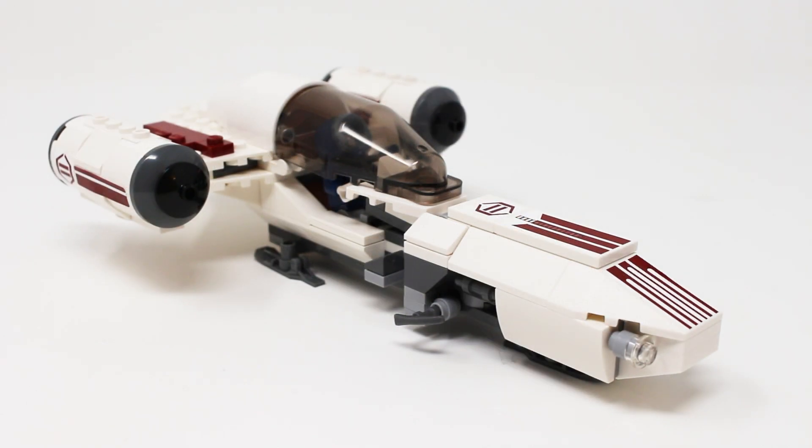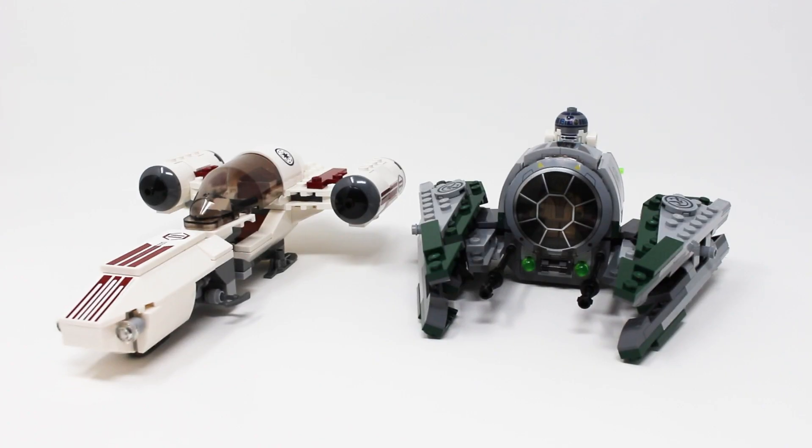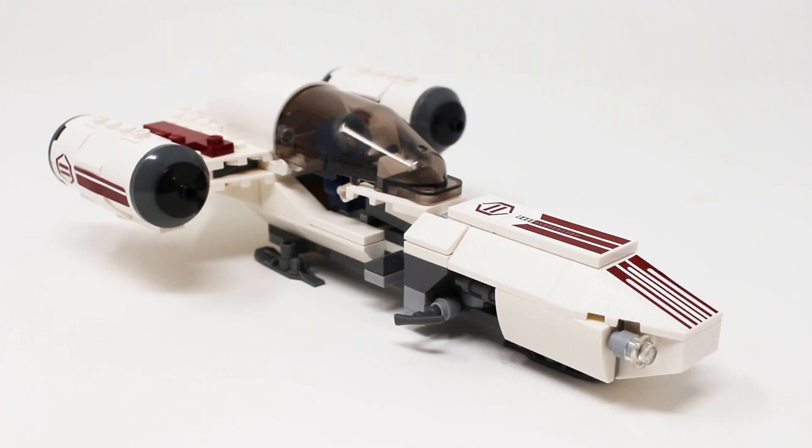And honestly, if they had cleaned up that cockpit design, this set would be near perfect besides the price. I think $25 for only 177 pieces is about $5 overpriced, and that does not favor comparably when adjusted for inflation. However, a more fair comparison might be looking at this vehicle next to a $35 set from 2023. Here it is next to Yoda's Jedi Starfighter and it's actually a good bit bigger than that set despite having about 80 fewer pieces — so that's a more favorable comparison for the Freeco Speeder.